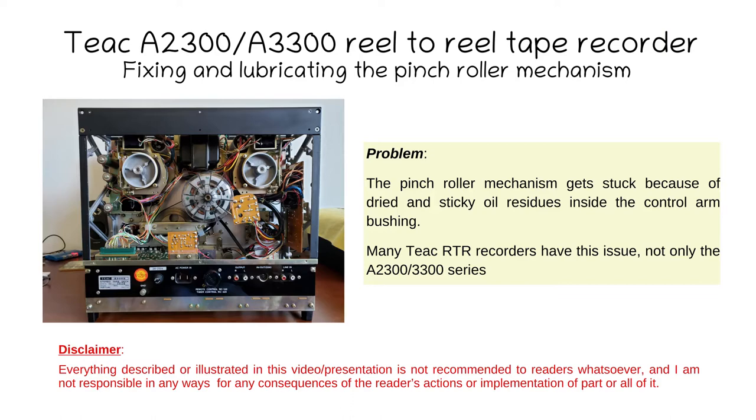If you buy a Teac tape recorder and you don't know if lubrication has been done, then you need to disassemble all these mechanisms, clean them up, maybe polish them, and re-oil and re-grease them.